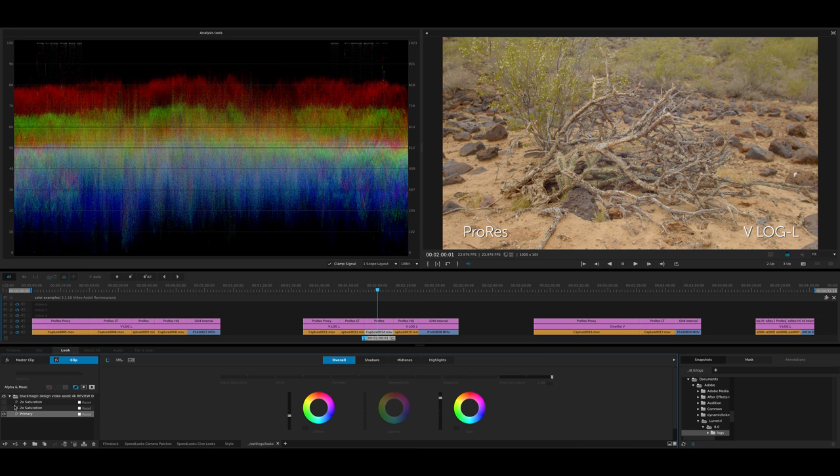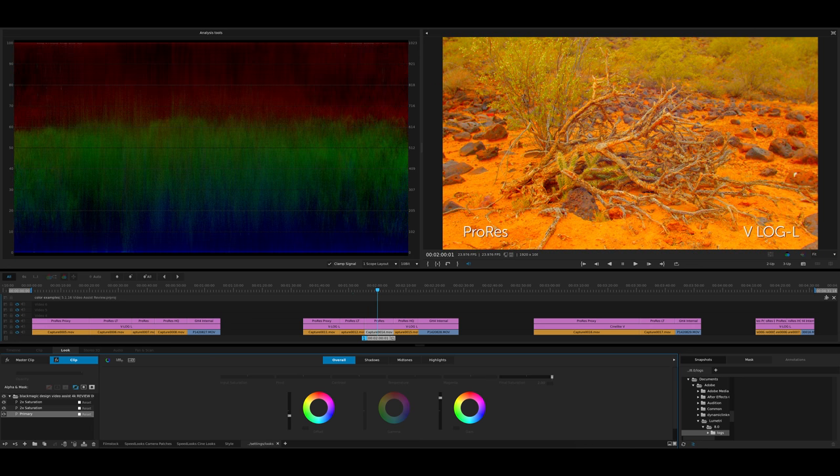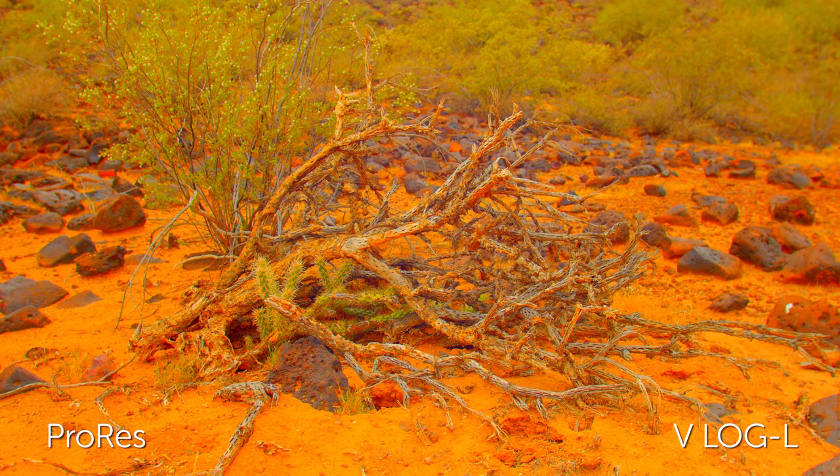Now let's take a look at regular ProRes 422. Double that saturation and let's double it again. Those problem areas throughout are looking better, but some of that compression might just be the nature of the way the camera is reading the signal off the sensor.